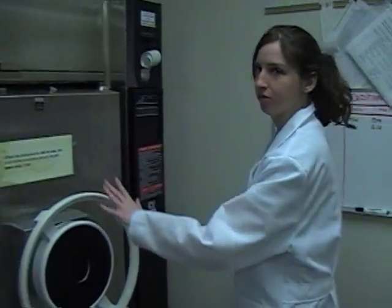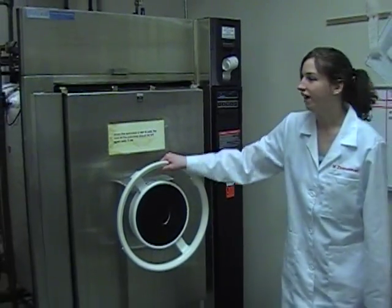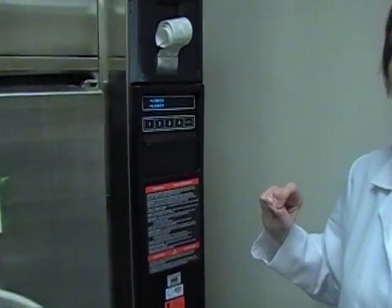Hi, I'm Margaret Zimmerman and in this tutorial I'll show you how to load the autoclave with a variety of items. First off, this is our autoclave machine. This is the door handle and here is your control panel to activate the autoclave.